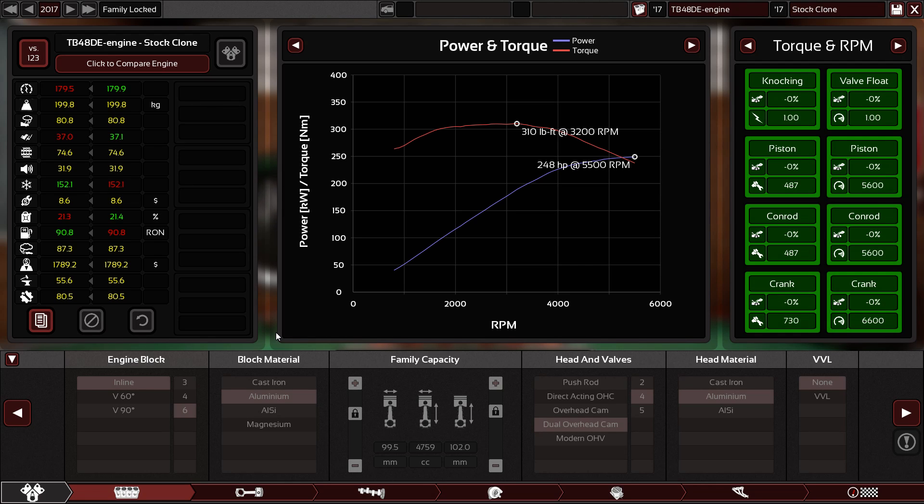In 2001 they introduced the TB48 and the TB48DE, which is the most upgraded version. It has a 99.5mm bore and 102mm stroke, with dual overhead camshafts and four valves per cylinder. Of course it has fuel injection only — they cancelled the carburetor version — and it produces 248 brake horsepower.